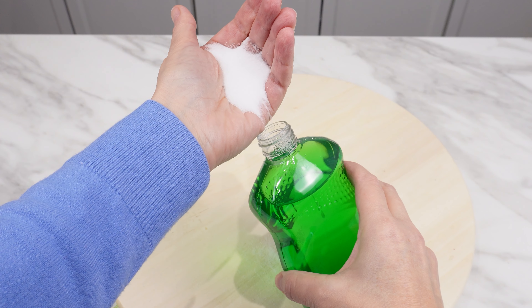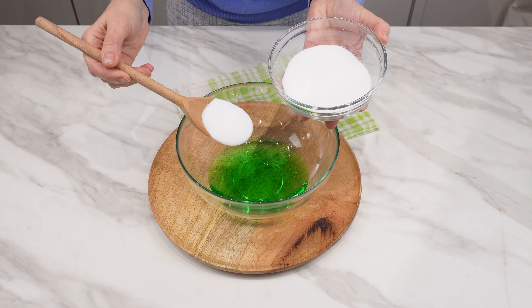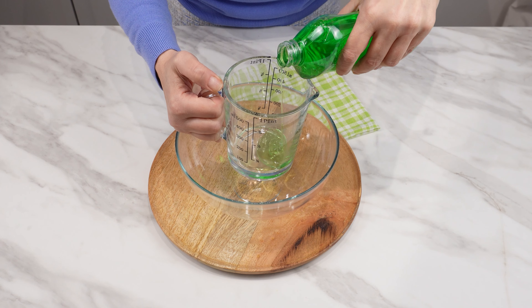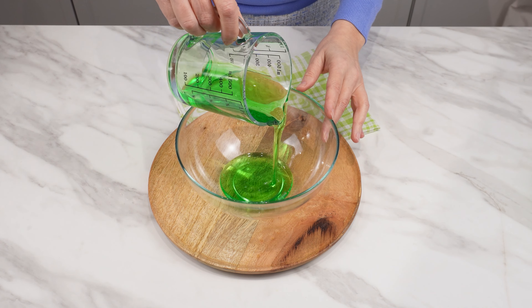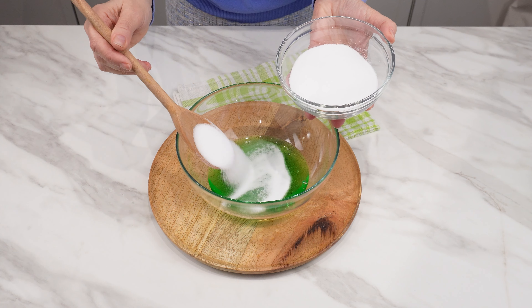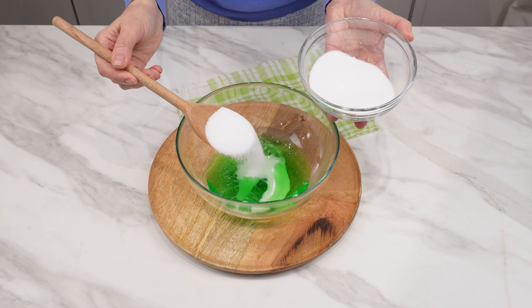Add salt to the dishwashing liquid — you definitely haven't tried this method yet, but the results are amazing. Measure 200 milliliters of dishwashing liquid and pour it into a container — it can be any liquid you use at home. Add two large tablespoons of salt. Salt is not just a seasoning; it is also a valuable agent for fighting dirt, deposits, and burnt residues.